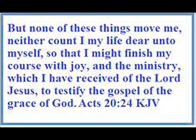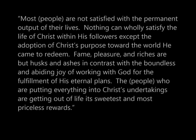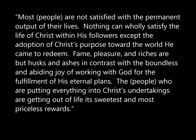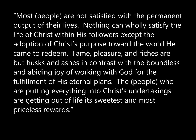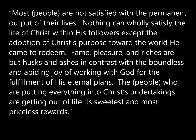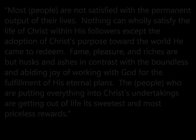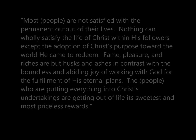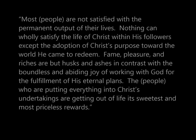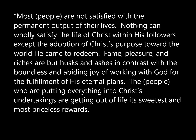And it's the key to fulfillment in this life — the abundant life that Jesus said he came to bring. From the book 'Permission Evangelism,' Jay Campbell White is quoted as having made this observation: 'Most people are not satisfied with the permanent output of their lives. Nothing can wholly satisfy the life of Christ within his followers except the adoption of Christ's purpose toward the world he came to redeem. Fame, pleasure, and riches are but husks and ashes in contrast with the boundless and abiding joy of working with God for the fulfillment of his eternal plans.'